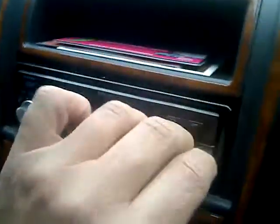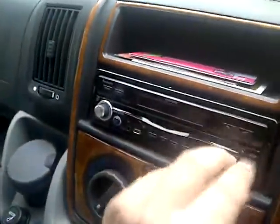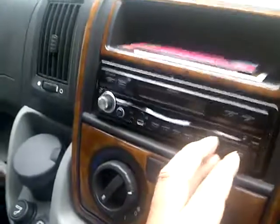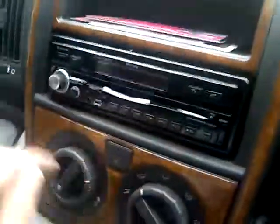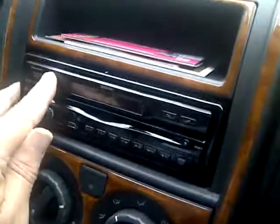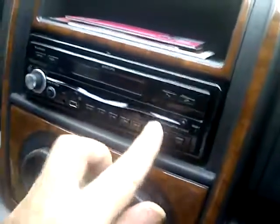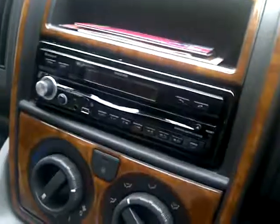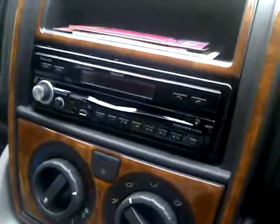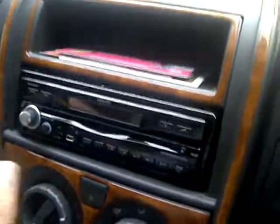This part here does eject and come off — it's a removable faceplate to make the unit secure when away from the car. We'll put that back in the hope it will somehow make this work, but as you can see absolutely nothing at all. I did take this into Auto Sound in Bradford yesterday to have a look at.